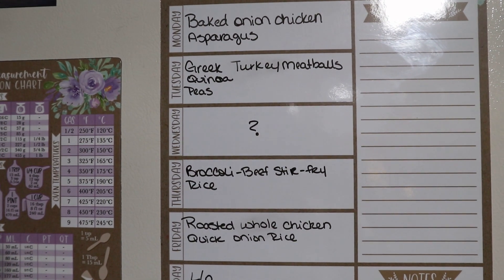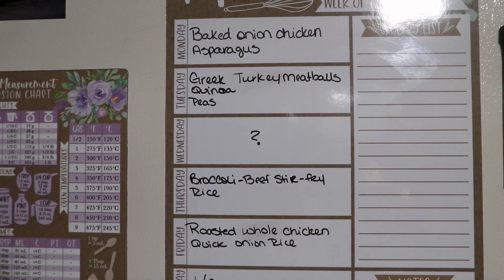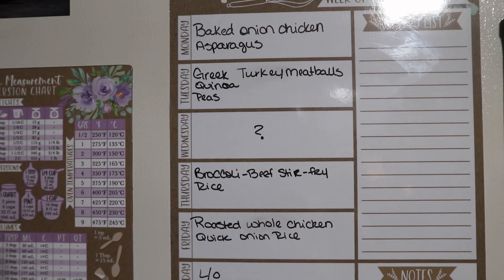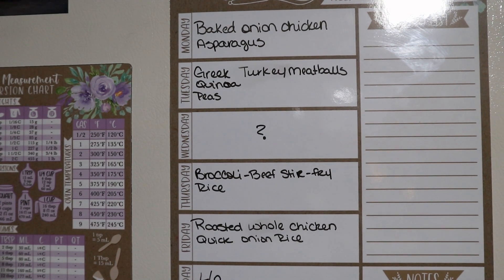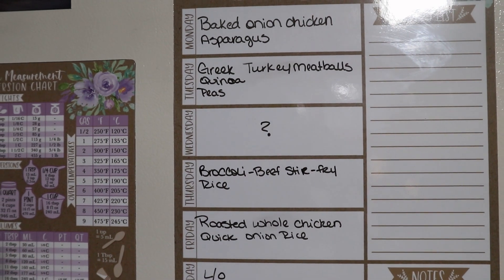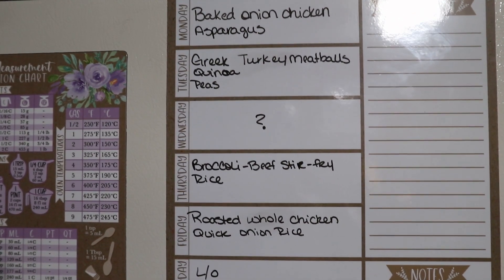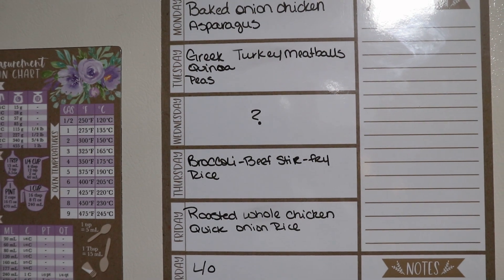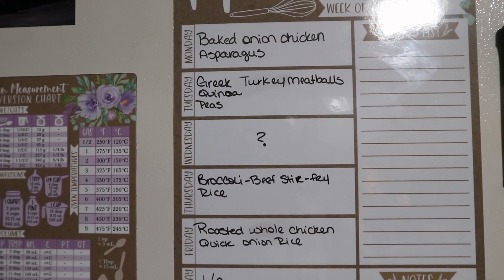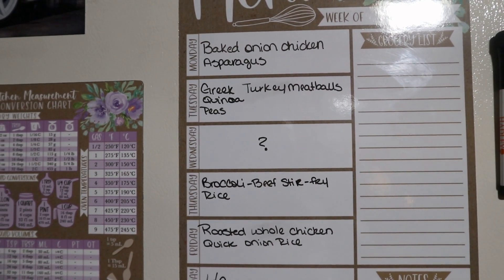For this week's meal plan: Monday — baked onion chicken and asparagus; Tuesday — greek turkey meatballs with quinoa and peas; Wednesday — leftovers or sandwiches and chips; Thursday — broccoli beef stir fry and rice; Friday — roasted whole chicken with quick onion rice. That is this week's What's for Dinner meal plan. I hope you guys enjoyed it — if you did, give it a thumbs up and I will see you guys in the next one. Bye guys!